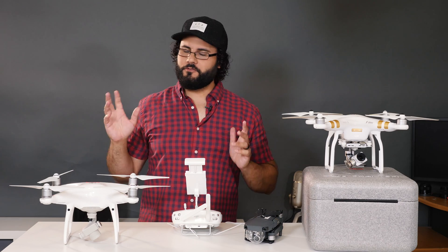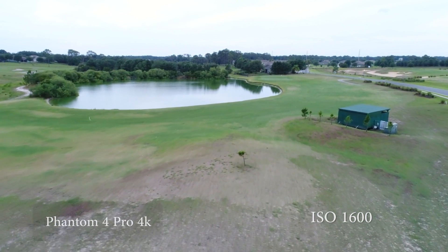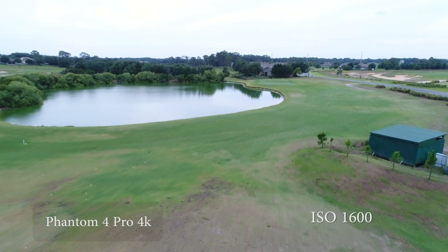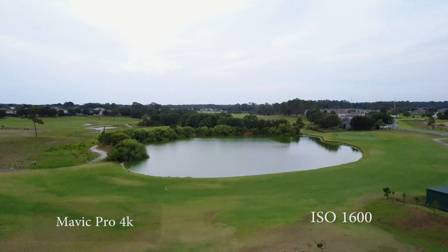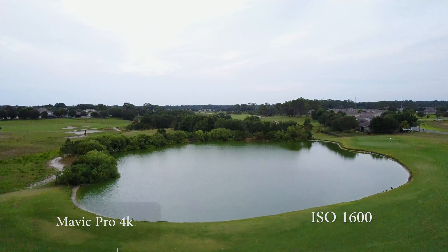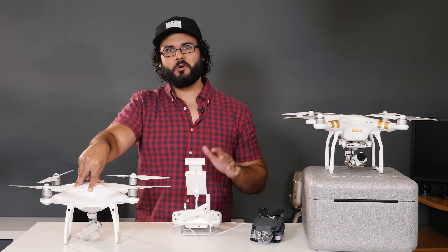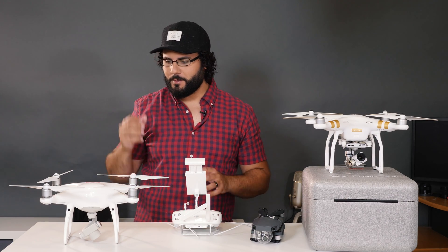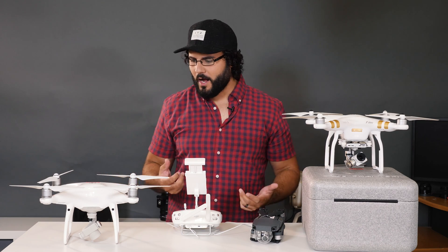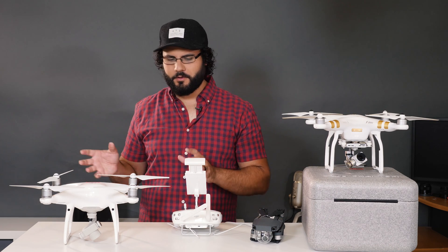The quality on the Phantom 4 Pro is simply better — 100 megabits per second and the ability to control your aperture. That's one of the biggest things for me. When you're flying and the light changes, you can put an ND filter on to get your shutter speed right, but without aperture control there's not a lot of options for managing your shutter speed. Having that aperture control on the Phantom 4 Pro is hands down a great advantage. Plus you're getting additional sensors and a little bit longer flight time.